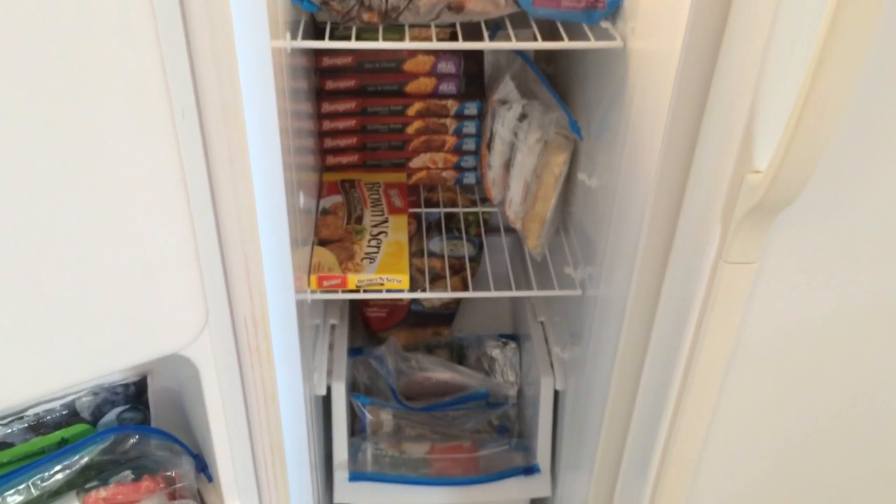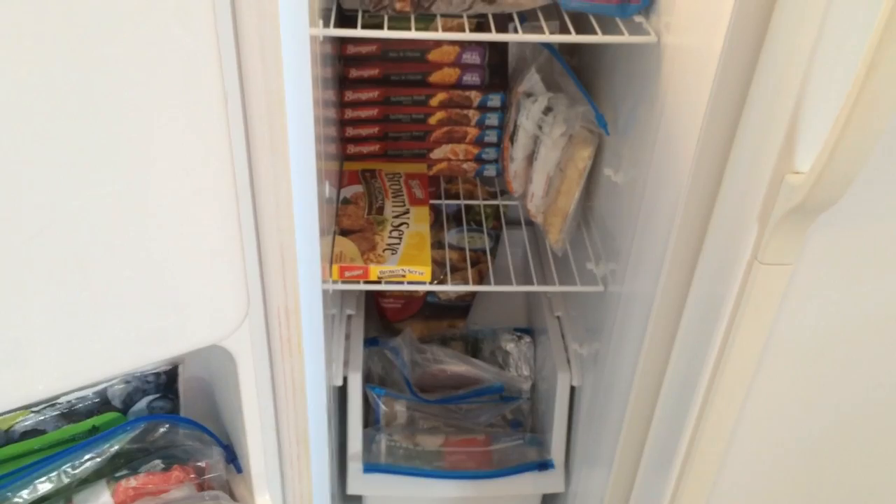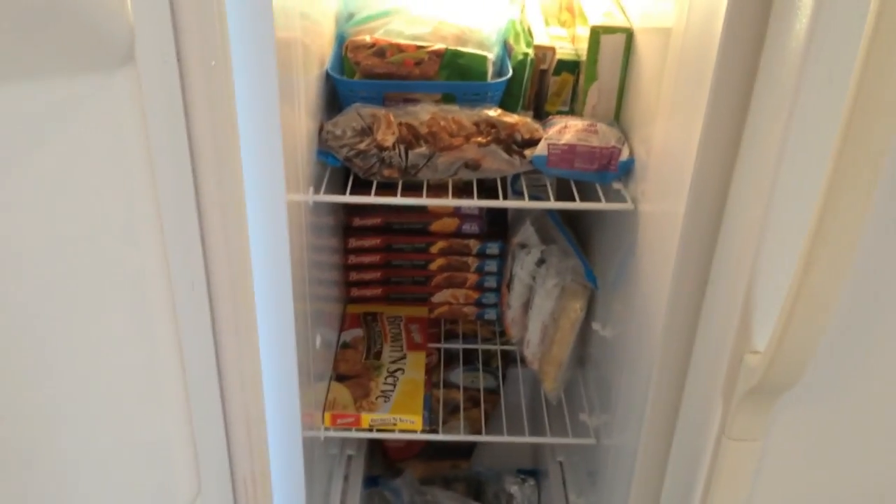Now I'll show you the deep freeze. I think this one will take a little bit longer because I have to create a whole new system for it. Let me show you what I'm going to use first.